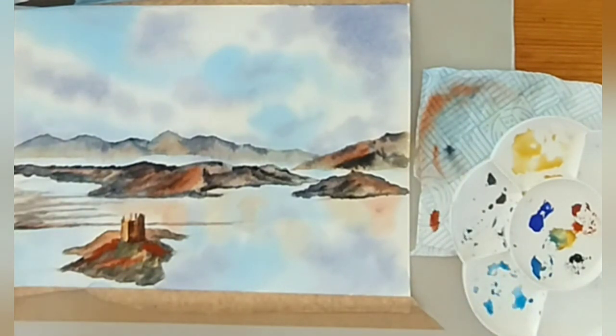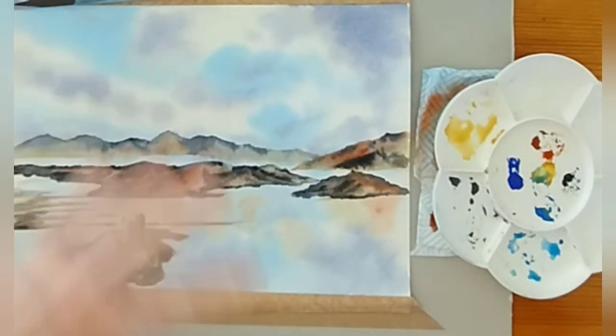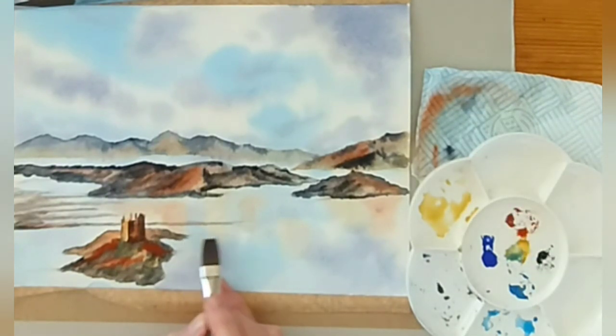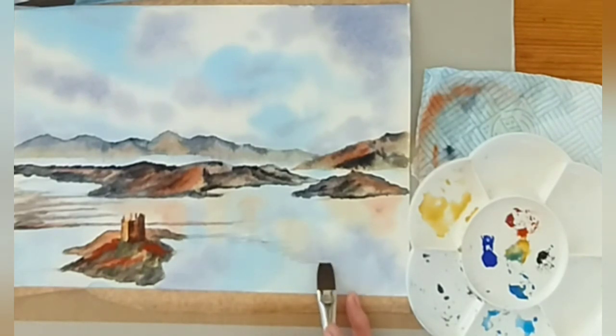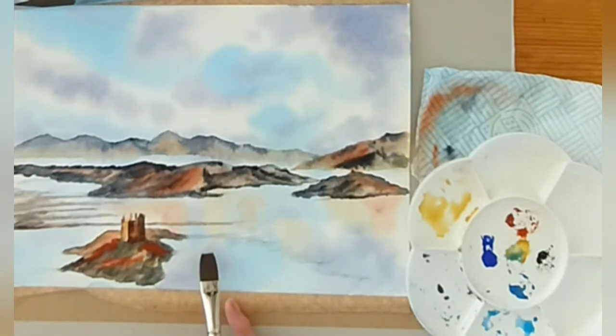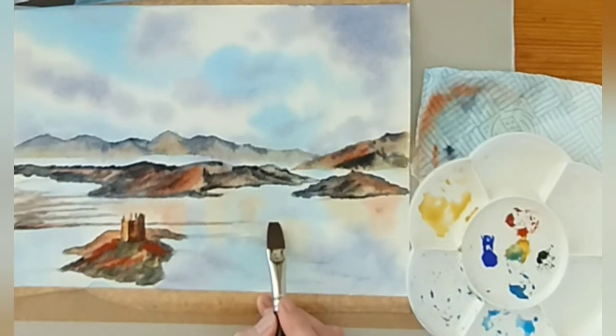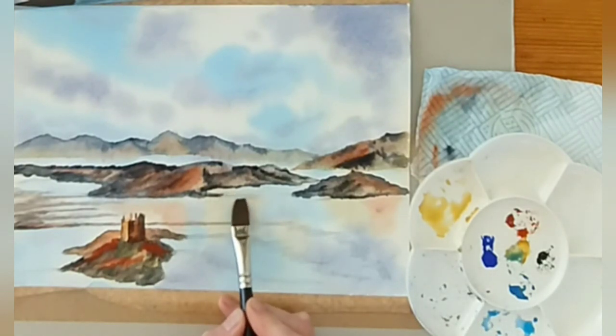I'm going to swap back to my flat brush and do a little bit more on the reflections. Picking up a bit of that sky grey, dabbing slightly on the kitchen towel. Keeping the brush horizontal and wiggling while coming downwards — this is really hard to explain but once you get it, it works wonderfully. Keep the brush horizontal, you wiggle, but you're coming downwards. It's accentuating that horizontal pull-out we did earlier and it gives a really nice still-water ripple effect. You just have to keep horizontal and wiggle downwards.